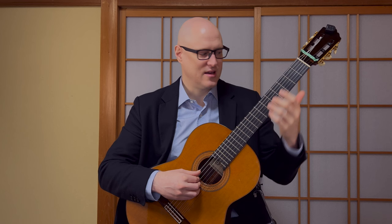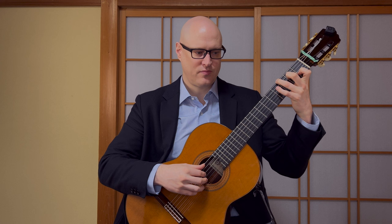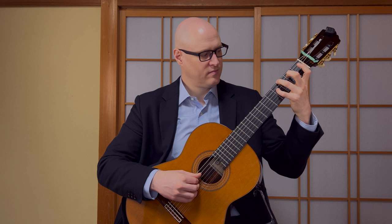One thing to be careful of here is holding the third finger down during this section from bar nine to the end - holding the G down. And when you go to that C over G chord, make sure the bass is still ringing. With the indefinite tie, just resonant and sustained left hand fingerings.